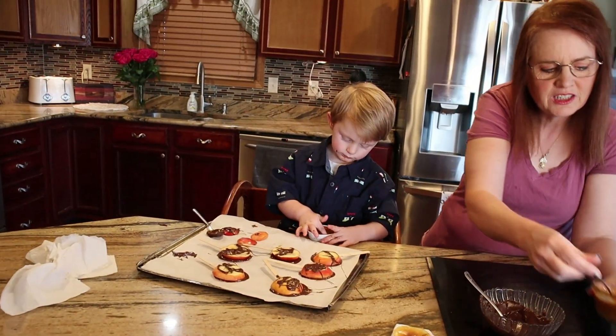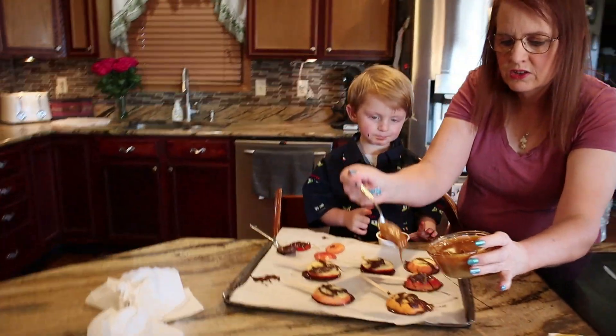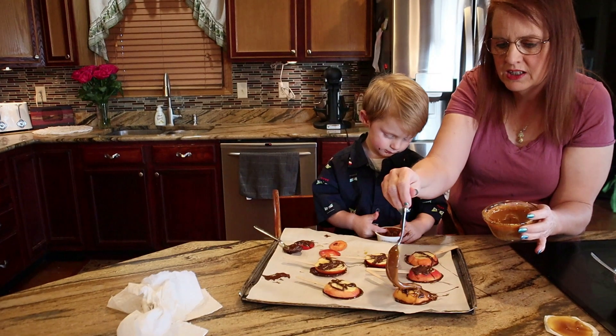We have some caramel here. Before it gets too cool, we're just going to drizzle it across.